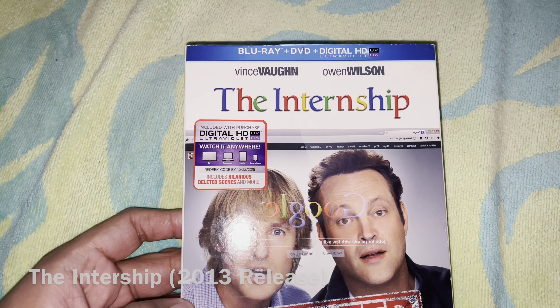Hello everyone. This Sunday I went to the swap meet and I got two Blu-rays — one is open and one is brand new sealed. The first Blu-ray I got, which is already opened, is The Internship.